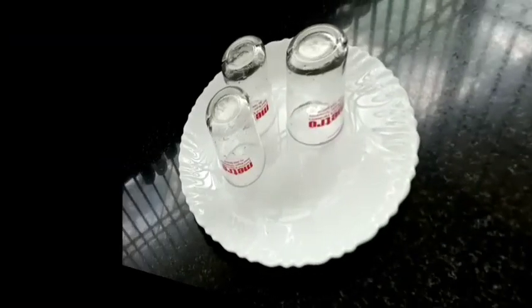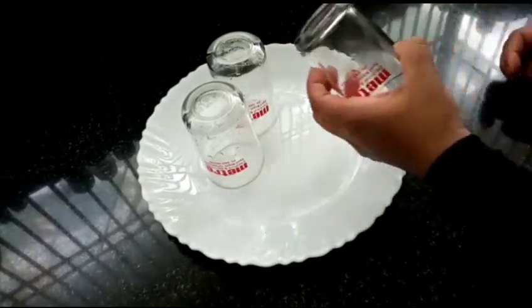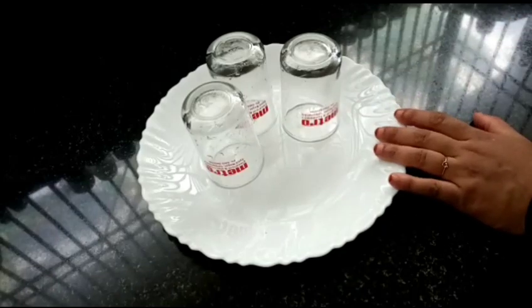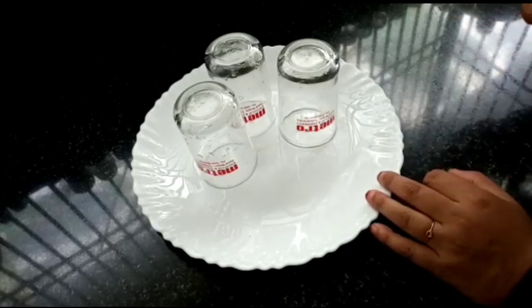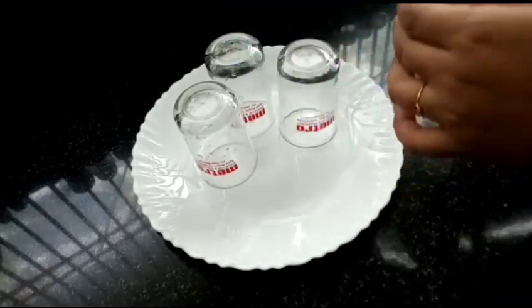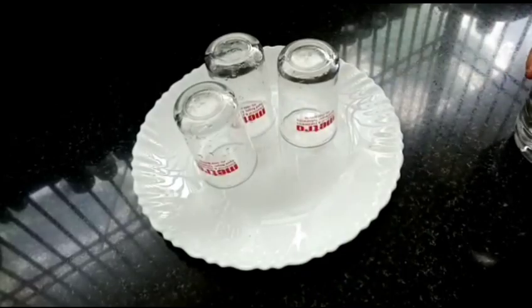We have to put a glass in here. We have to put some gold boxes and put it in the glass. We have to put a paper and put it in the glass.